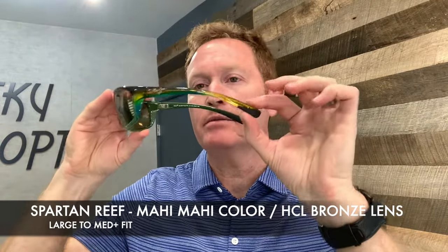If you're looking for a slightly different fit, this is the Spartan Reef — again a medium-plus fit, with a thinner temple arm that's also a little bit straighter, making it more flexible for different size heads. And of course the popular Blue Hawaii with the Mahi Mahi frame — very sharp.